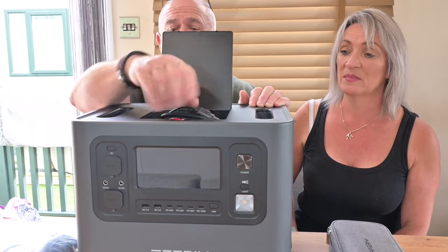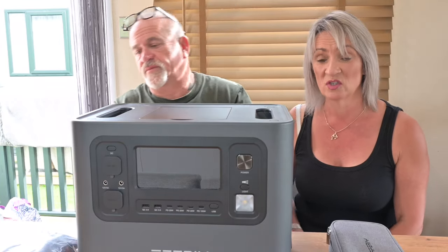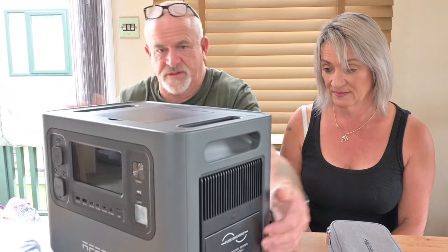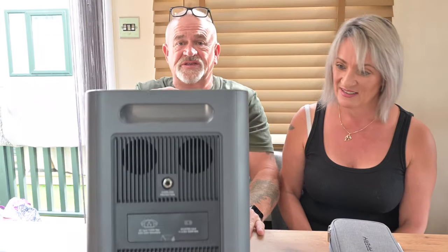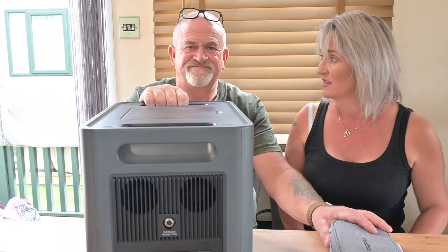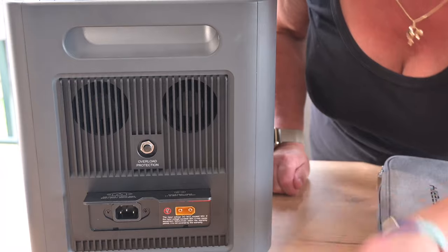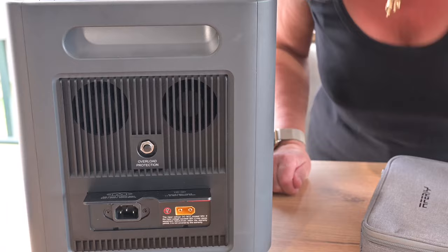On top it's got a great little storage box. We've got the solar panel lead in there now, but you can put whatever you want — phone chargers, watch chargers, anything like that in there so they're all handy. The fans are on both sides. On one side you have the overload protection button — if you trip it out you just press that — plus a port for the kettle lead and a port for the XT90.